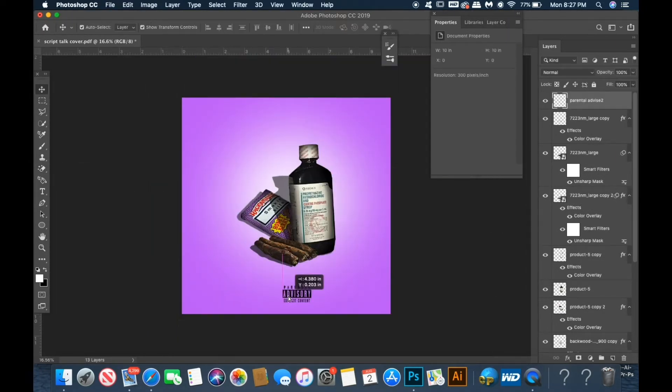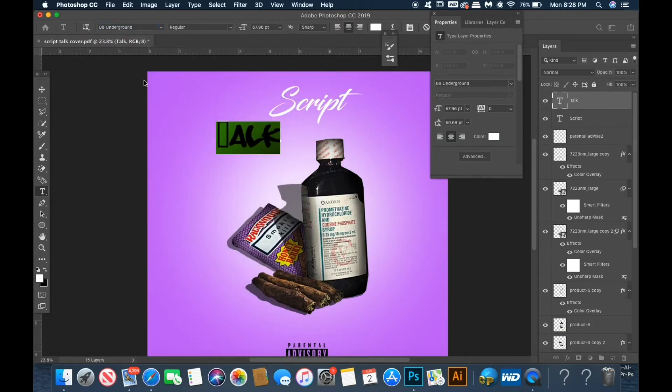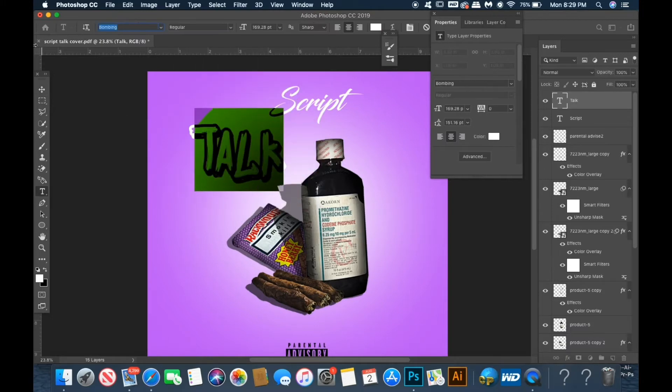Now I'm going to go ahead and add my parental advisory sign and some fonts. It's never the actual placement — I always like to change it around later down the line. When the title is more than one word, I like to have more than one text box, just so I can control everything separately.